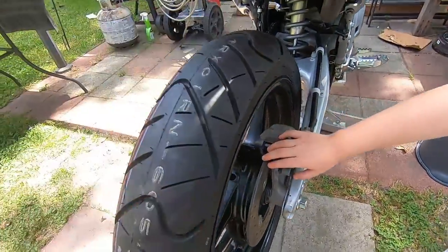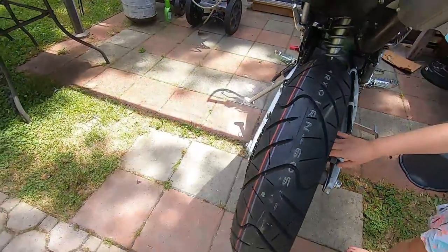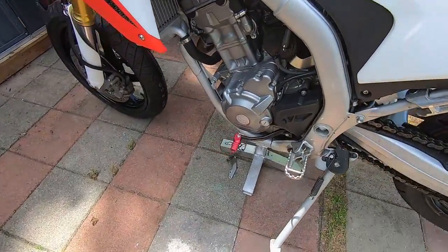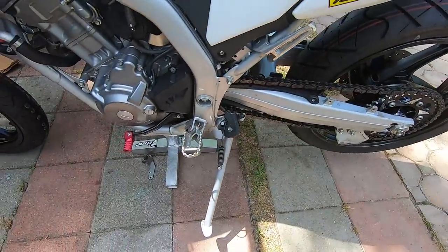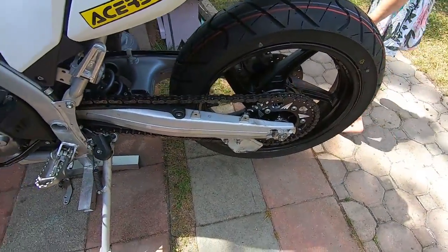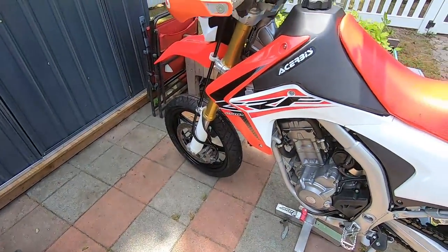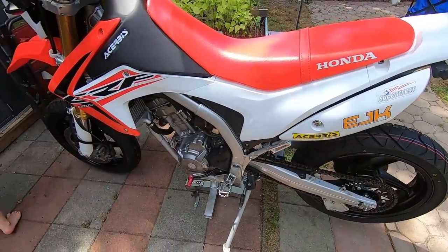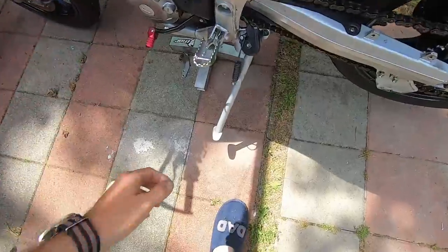Really, really happy with how it turned out. Still haven't got my front sprocket, so as soon as that comes in I'm going to change the chain and front sprocket. And then we'll put the fender on, the DRD Eliminator, and go ahead and put the kickstand on.